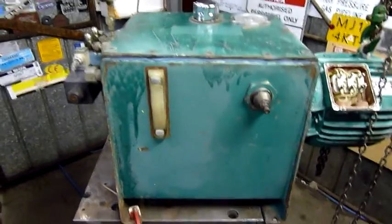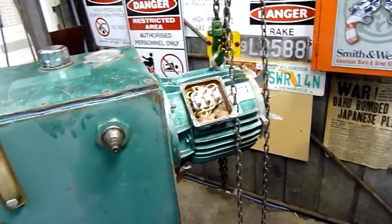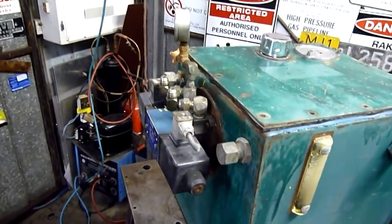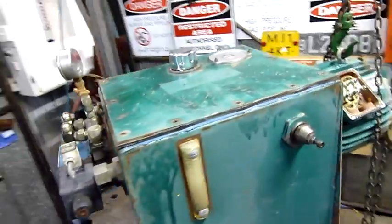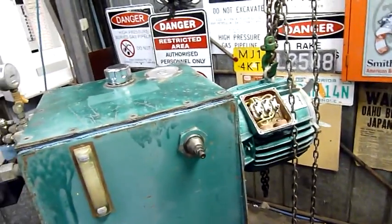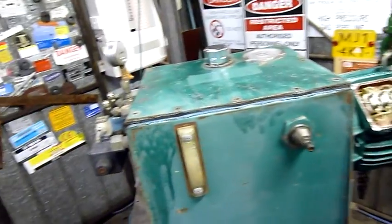G'day folks. Now it's time to have a look at this mystery power unit. This came out of an industrial wood shop and I believe it was used to operate a press of some sort — probably a laminating press, or something like that, maybe for making laminated beams.